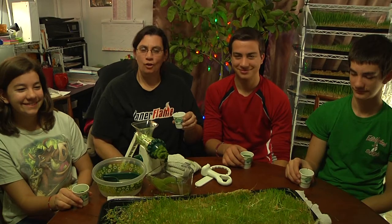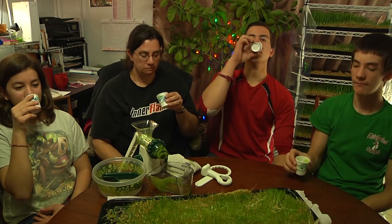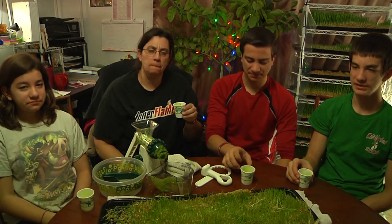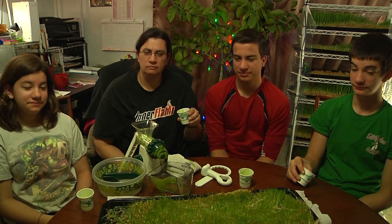She's going to pour it up. Over the lips, through the gums — look out stomach, here it comes. There it goes. All right, what do you think? Tastes like grass. Grass? Minty grass. Minty grass? A little bit.